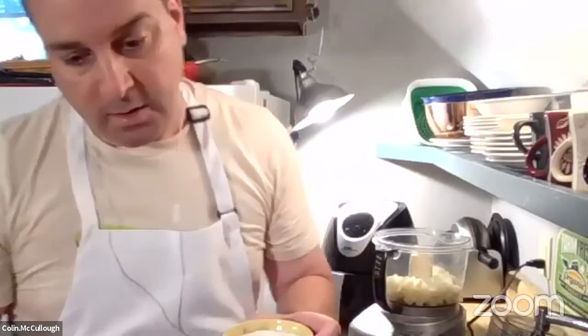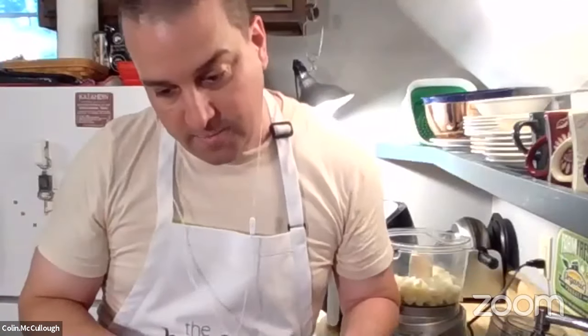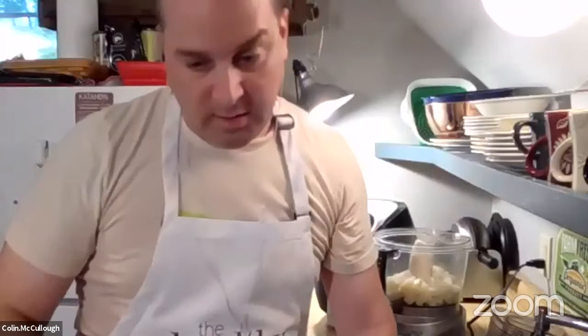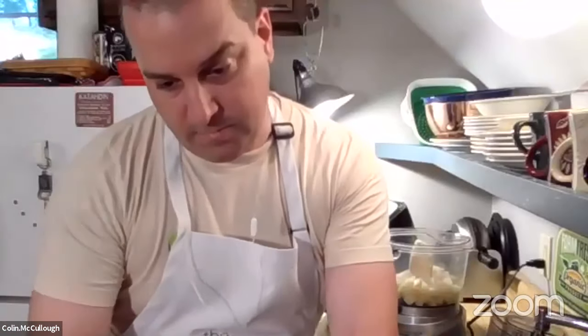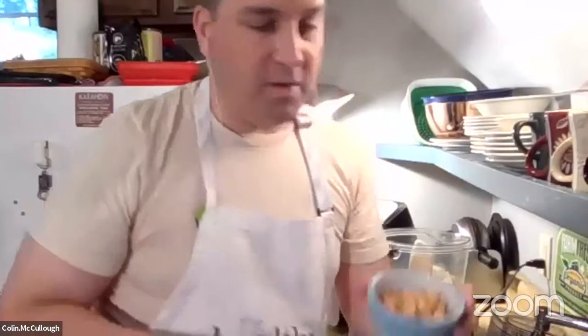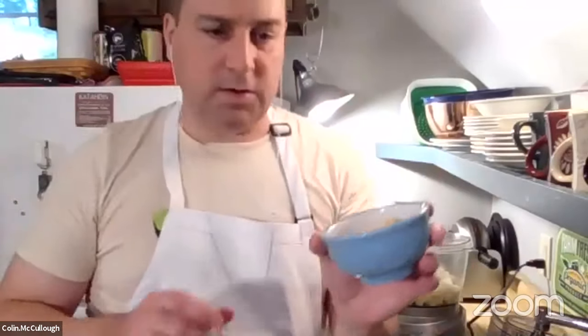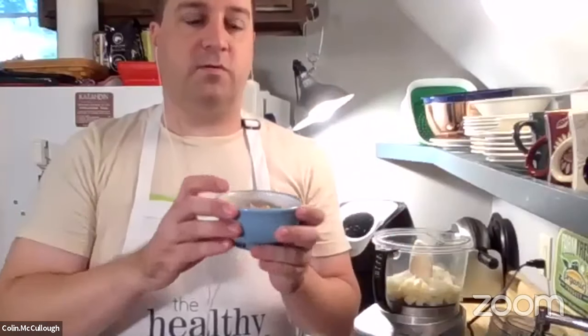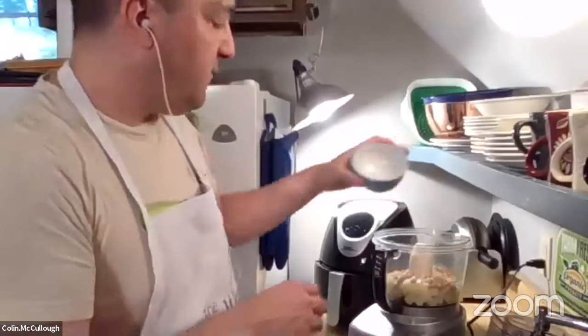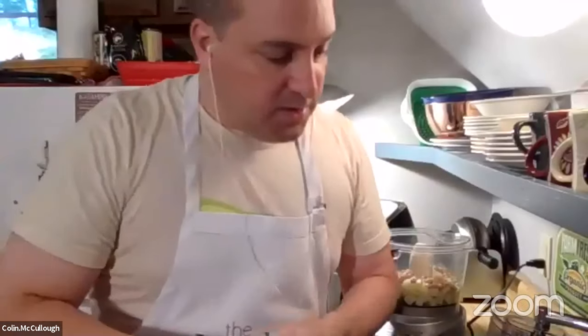I just put some oats in my Vitamix — you can also buy oat flour — but basically you just get oats into a powder somehow, whether it's a food processor, blender, or whatever. The oats really help to absorb a lot of the moisture from the vegetables, which helps to keep the patty firm. I'm putting in the oat flour, and next there's chickpeas here — half a cup of cooked chickpeas.